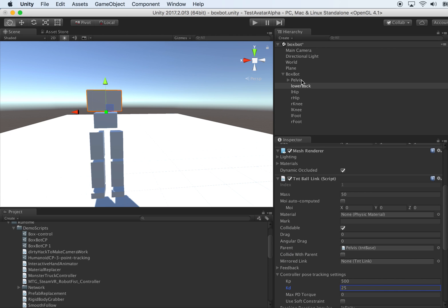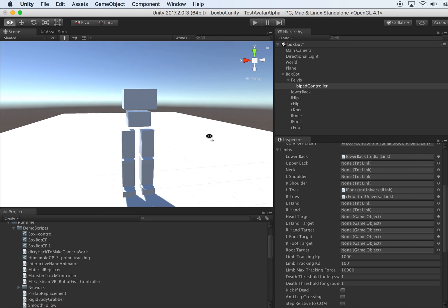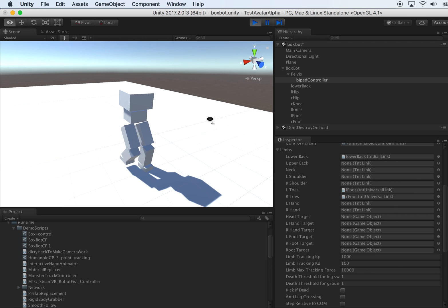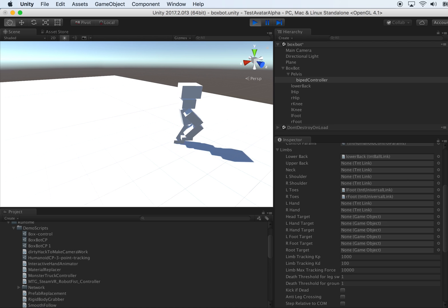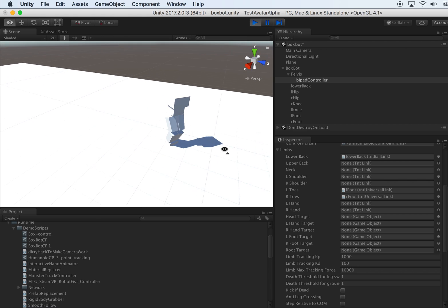So now you have a lower back. You can actually assign it to the limb configuration. Here you see this lower back — put it there. Upper back is still not there yet. Let's see how this works. It looks working fine.